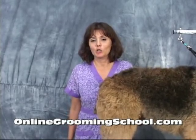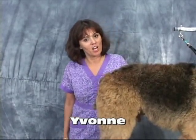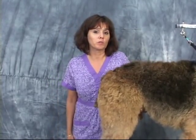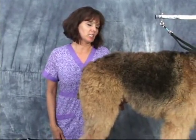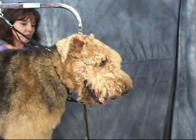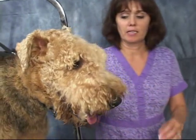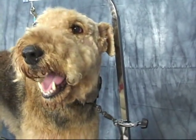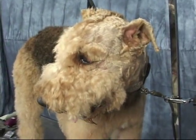Hello and welcome to OnlineGroomingSchool.com. My name is Yvonne and today we're going to teach you how to groom an Airedale. This is Puppy — say hello to Puppy. Puppy is a regular client and he slobbers a lot; that's his thing.